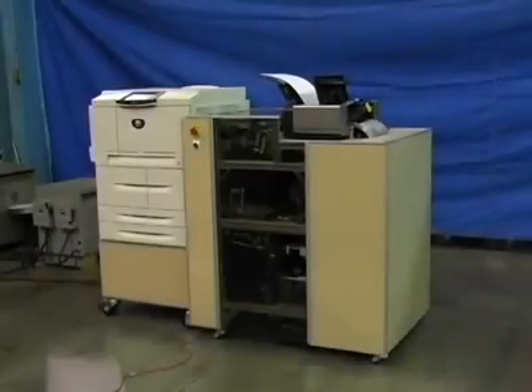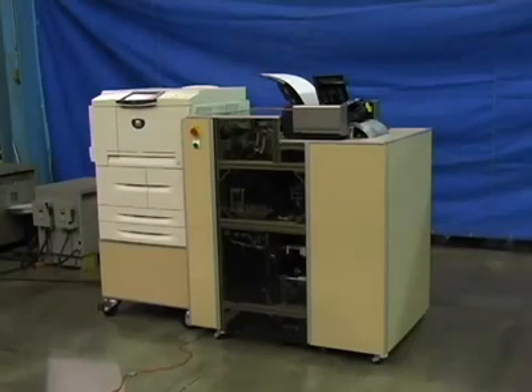As with previous EBM versions, the patented EBM 2.0 automatically prints, binds, and trims, on-demand at point of sale, perfect bound library quality paperback books. It is fully automated, user-friendly, and designed for easy operation by an entry-level employee.